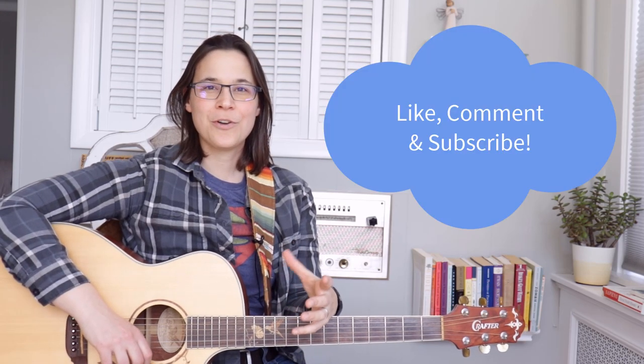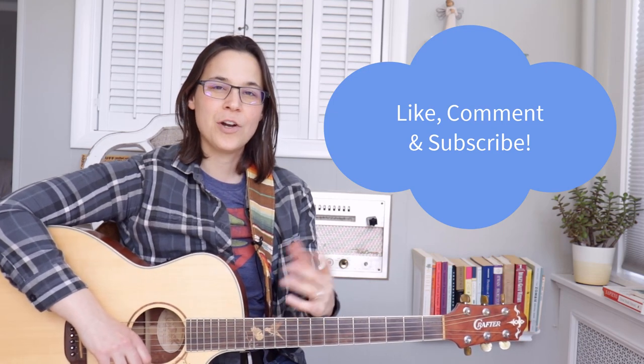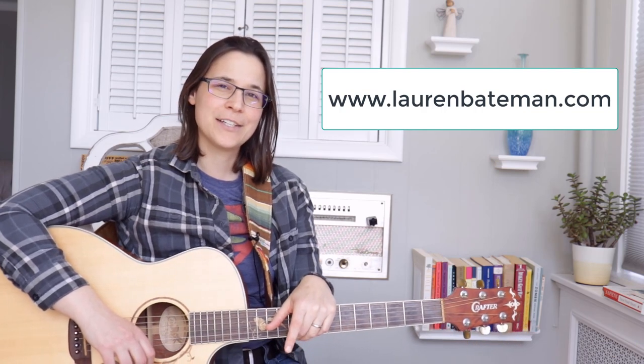Hey guys, Lauren Bateman here. Welcome back. In this video lesson we're going to be doing a very simple little intro riff that you can hear in the Temptations song 'My Girl.' As usual, don't forget to like and comment on the video below, and you can always go to my website to find the tab for this little intro.